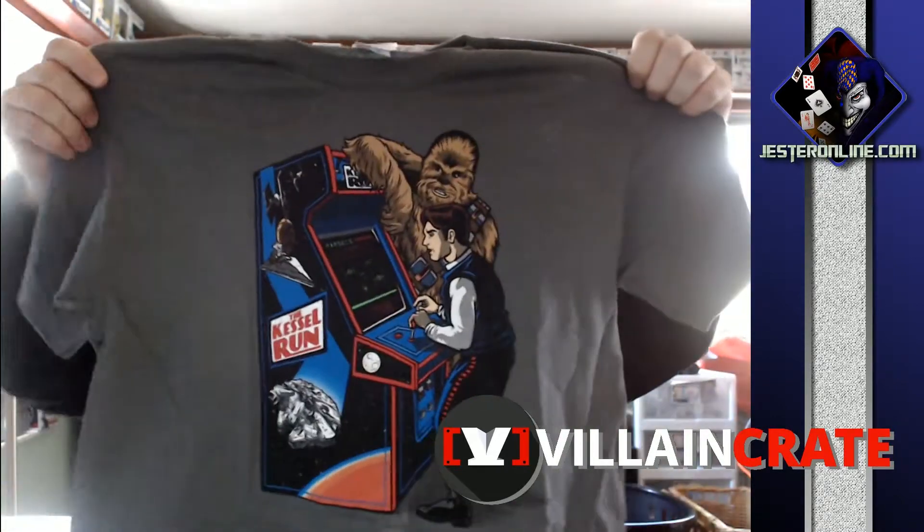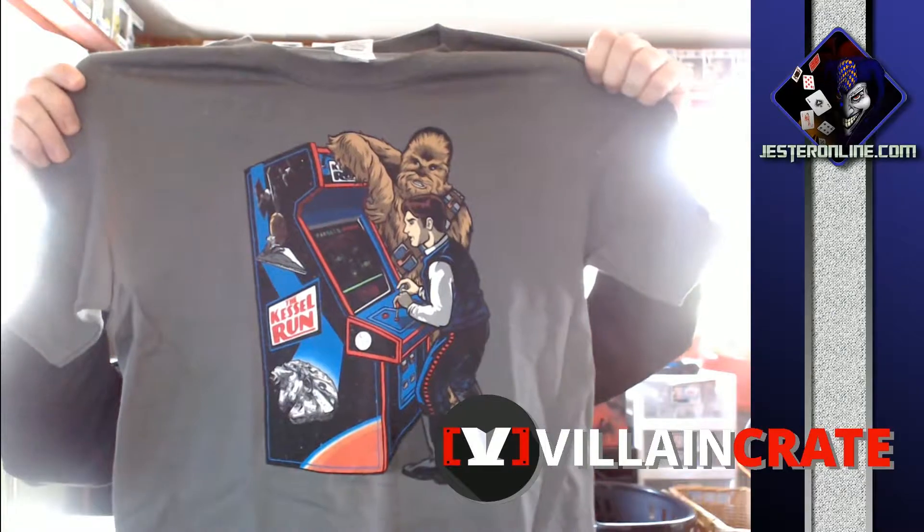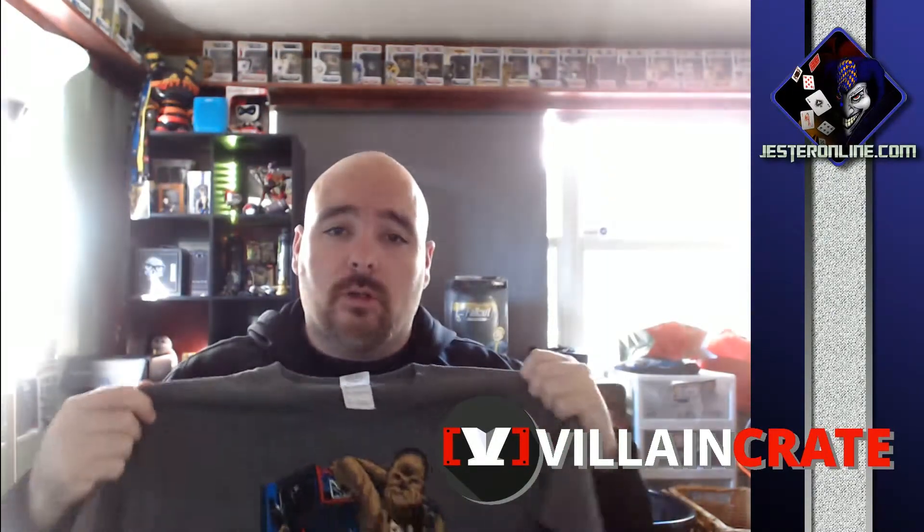Right on top is the shirt from the Hero Crate box. Obviously it's very small because it's not for me — Hero Crate was originally designed for little man, it was going to be a Christmas present. Go ahead and get a good look at it: Han Solo playing the Kessel Run with Chewie. I am a huge arcade gamer back in the day — I ran an arcade fresh out of high school and was the assistant general manager. He's gonna really like this shirt, so I'm excited. When he gets home tonight from school I'm sure he will be too.